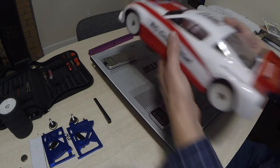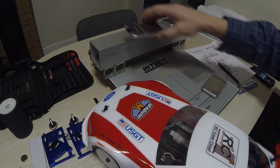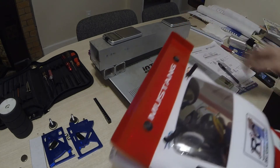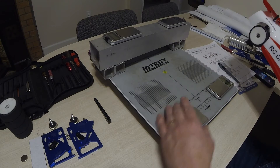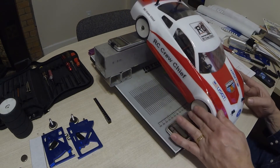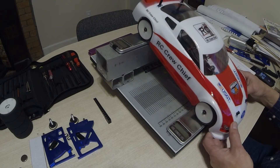Next we have to measure the CG height, and for that I need this little fixture which allows me to raise the rear of the car relative to the front and record the weight on the front wheels. Knowing that information along with the numbers we just measured, we can calculate the height of the center of gravity. You have to make sure nothing is binding or catching — it takes a little fiddling around to get everything right.